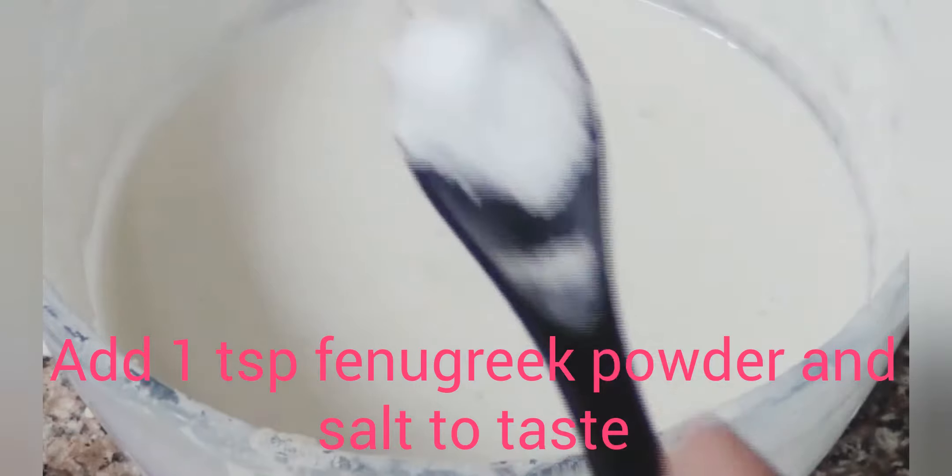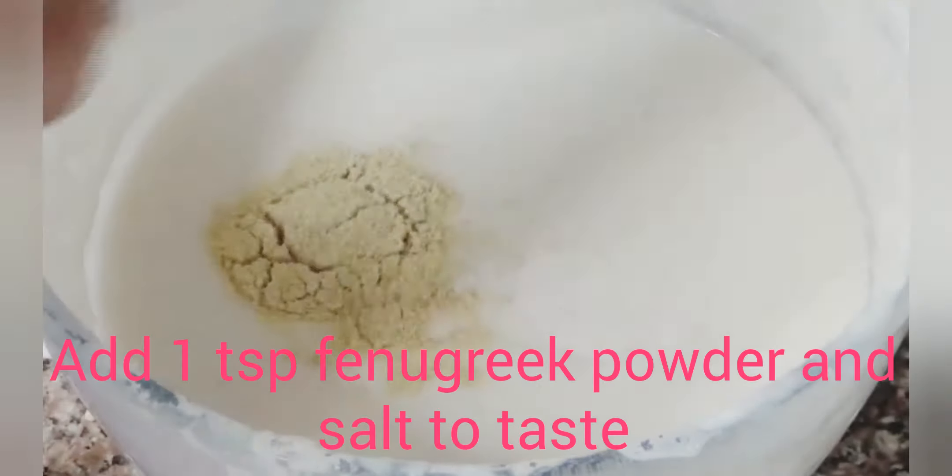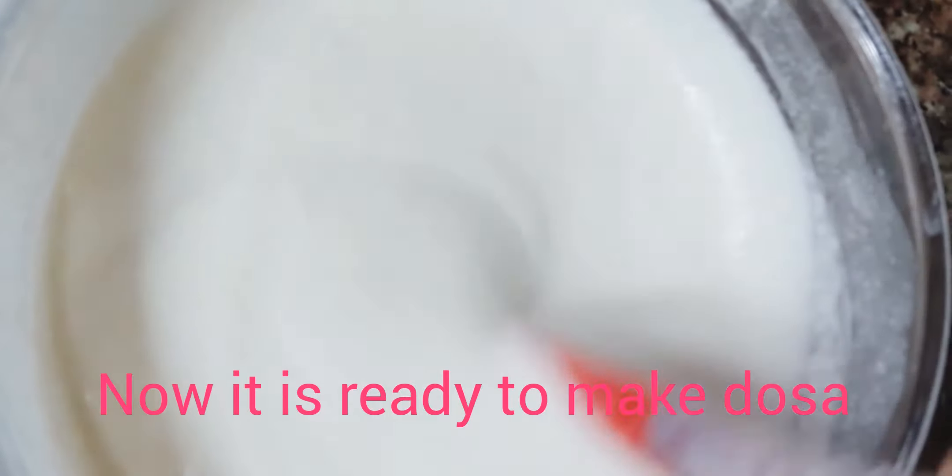Now we add salt to taste. Add one teaspoon of fenugreek powder — you can also use fenugreek seeds added before grinding. You can also add salt and rice. Mix everything together well.